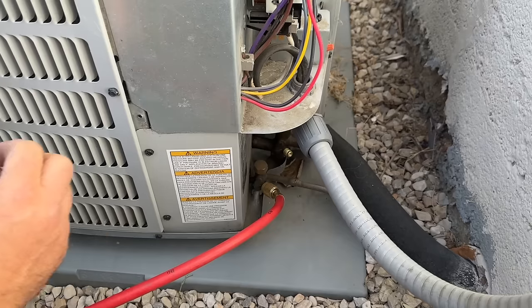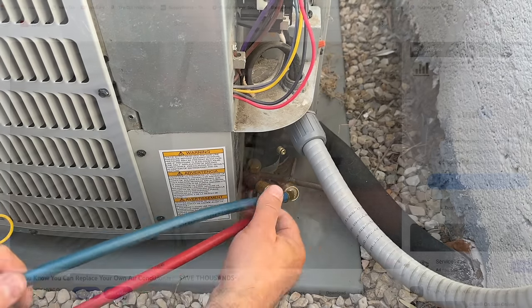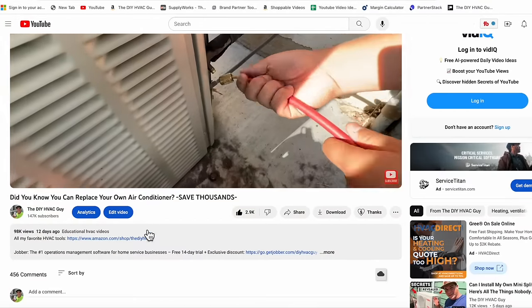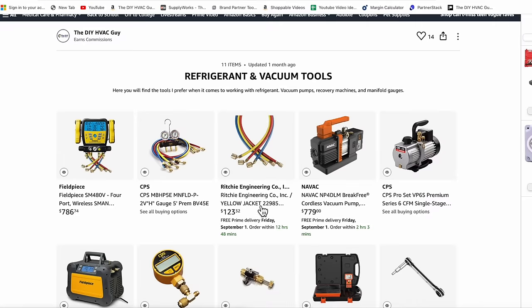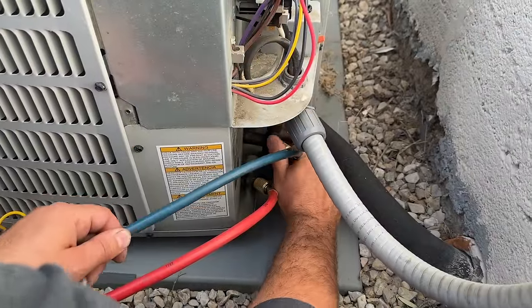I love these low-loss fittings. If you want to find these, you can check them out on our Amazon store. You can get the hoses with low-loss fittings pre-built in, and these are definitely the ones I prefer.